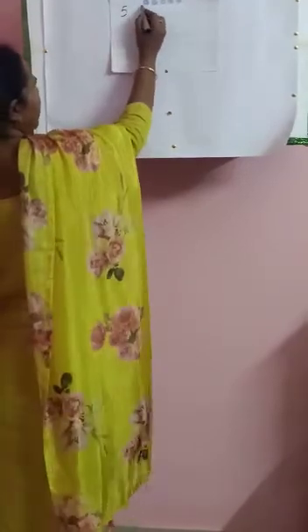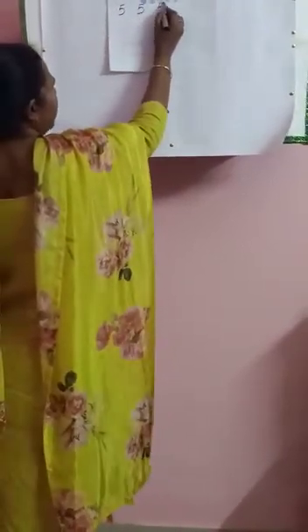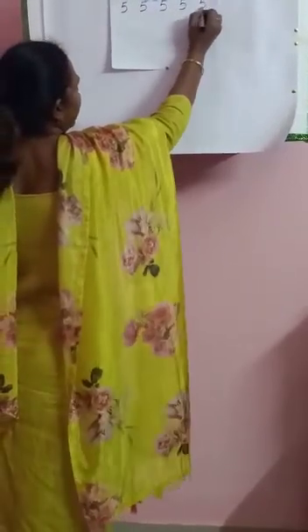Touch the full box. Leave one box, write 5. Leave one box, write 5. Leave one box, write 5. Leave one box, write 5. Same way you come down. Leave one box, write 5. Leave one box, write 5. Leave one box, write 5. Leave one box, write 5.